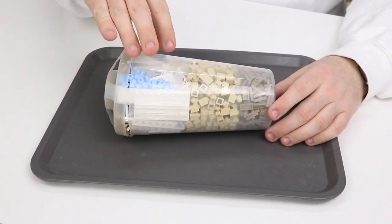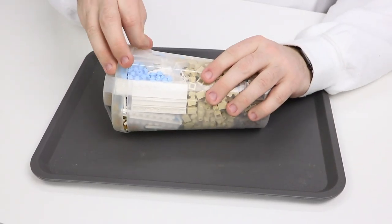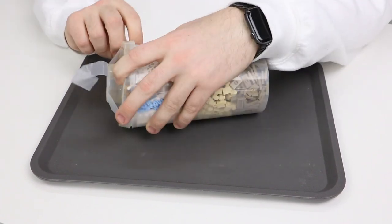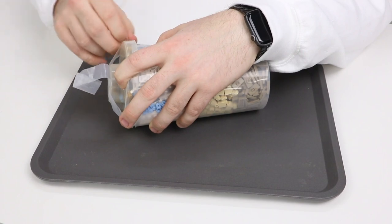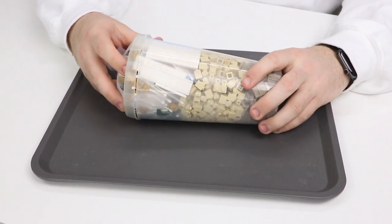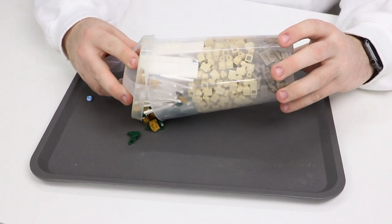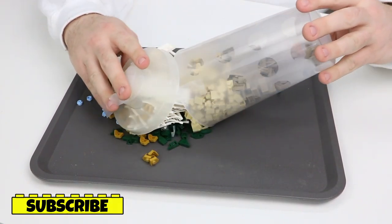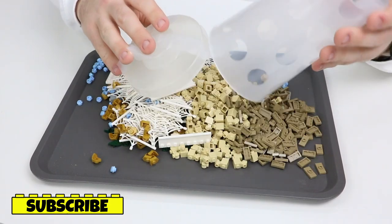All right, so I've got the Pick-A-Brick cup here. There is actually a pretty decent variety of parts included. I was just filling things off the wall — there wasn't necessarily a purpose or anything in mind, I just wanted some cool parts. Let's dump it out. Trying to do it slowly so the parts don't go absolutely everywhere.